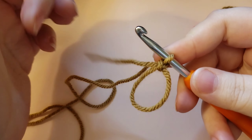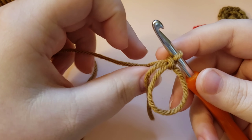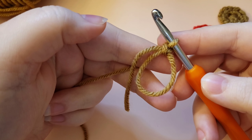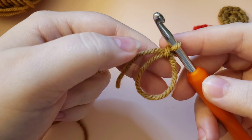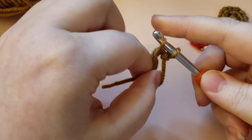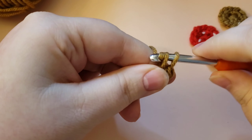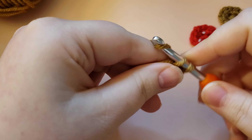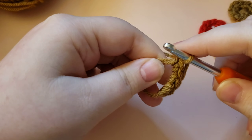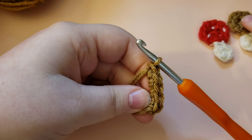Just grab the little tail and pull it out to the front — not necessary, but I like to do that. We are going to work into this magic circle just like you would work into a stitch, making six single crochets. Alternatively, if you don't like magic circles, you can chain three and slip stitch to that first chain and crochet into the little circle that way. This project will look a little bit better with a magic circle because you don't get a hole in the middle.